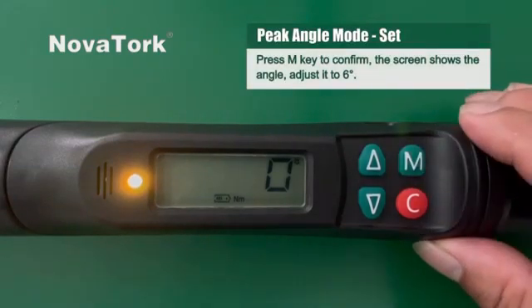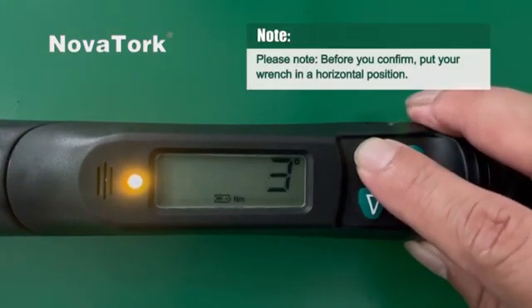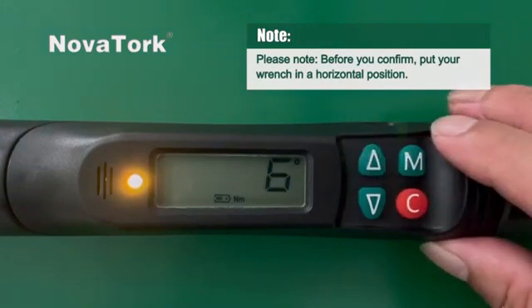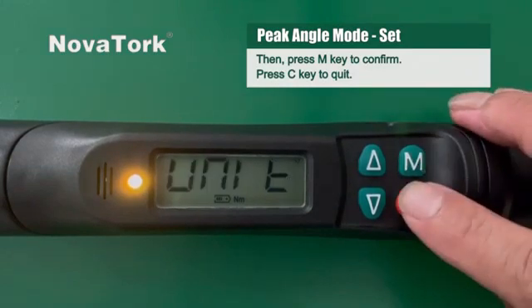Now the screen shows the angle. Adjust it to six degrees. Please note: before you confirm, put your wrench in a horizontal position, then press M key to confirm. Press C key to quit.